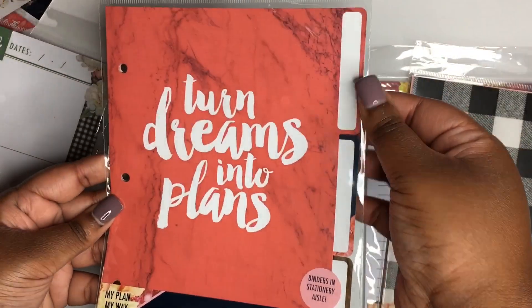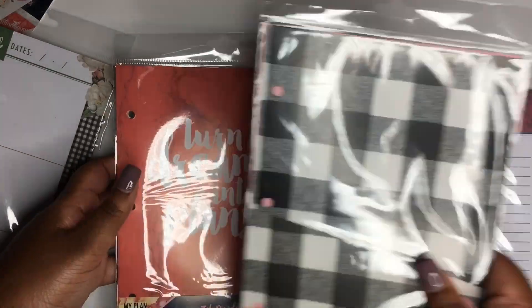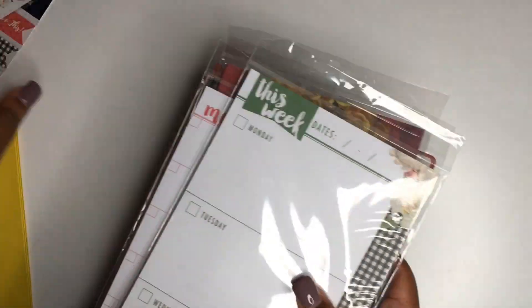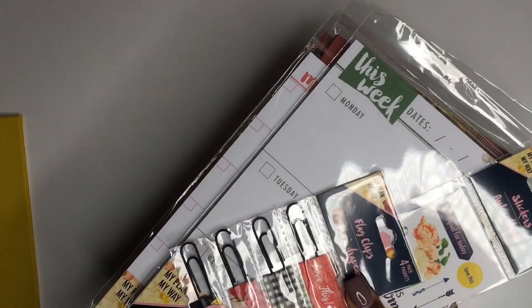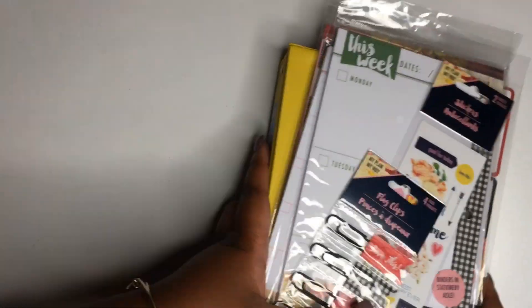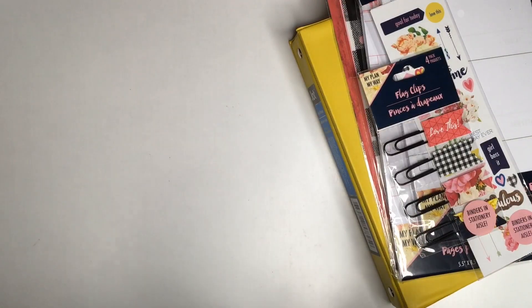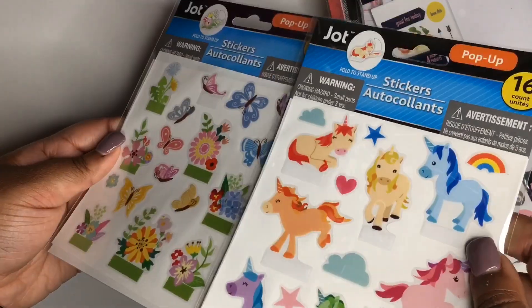Last, as far as this set is concerned, I'll be giving away this three-pack of tab dividers. You get tabs that you can write in. All of that is from the brand My Plan My Way, which is a Dollar Tree brand. If you've never seen it, make sure you're checking your Dollar Tree stores — try to go to at least two of them if you can.